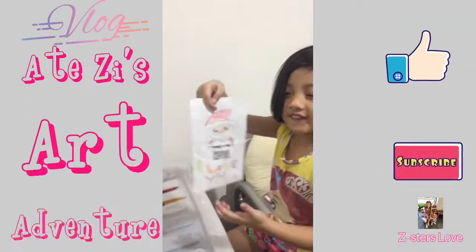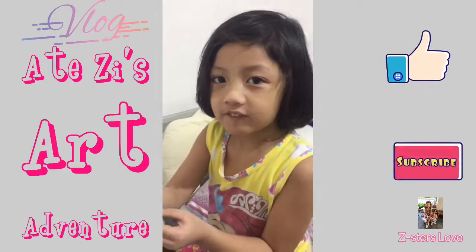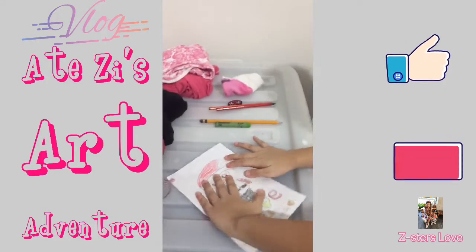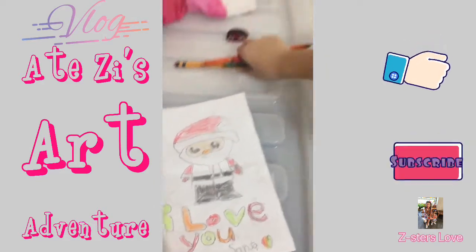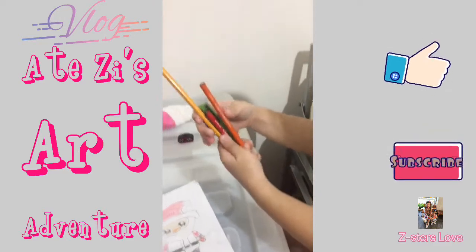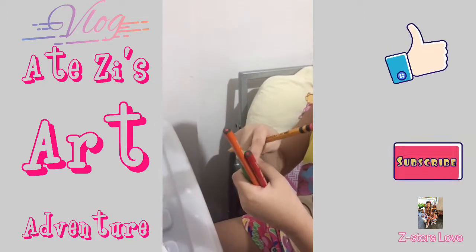I made it for Santa. Did you do that for Santa? Oh, I made it for Santa. Very good. Galing ate. She only used how many colors? Four colors. Very good. What are the colors that you used? Red, orange, green.